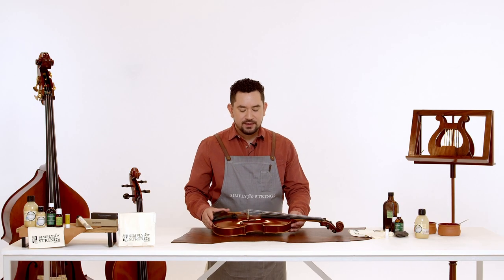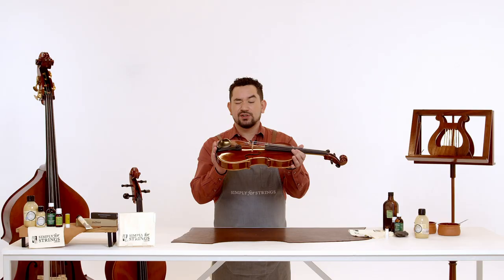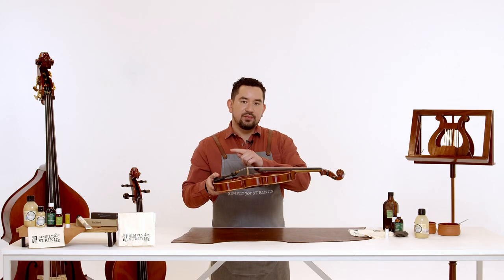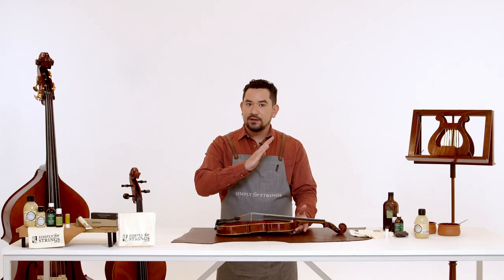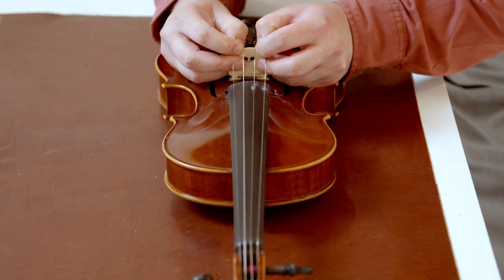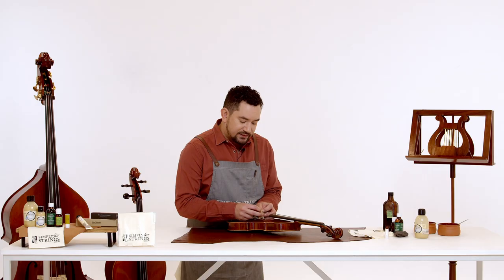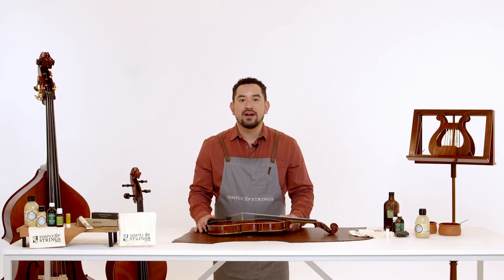Now we're going to check the bridge. The bridge gets ignored a lot but it's really important. First we're going to look at it from the side and make sure that it's straight and not bending or warping. As we tune the strings they actually pull the bridge up towards the scroll, which can pull the bridge with it. If you notice that your bridge is leaning to one side it's very easy to fix — don't be afraid. Place it between your fingers and very gently pull it back into position until it's standing at a 90 degree angle. You'll know the bridge is in the right spot when the feet fit perfectly with the top of the violin without any gaps.